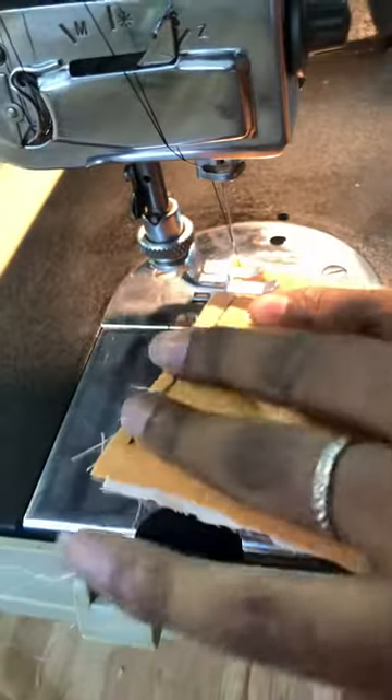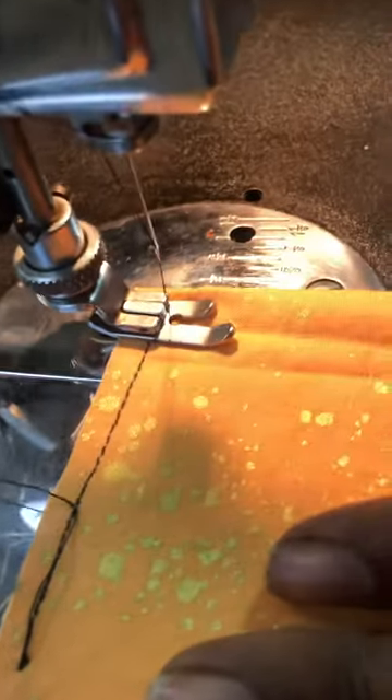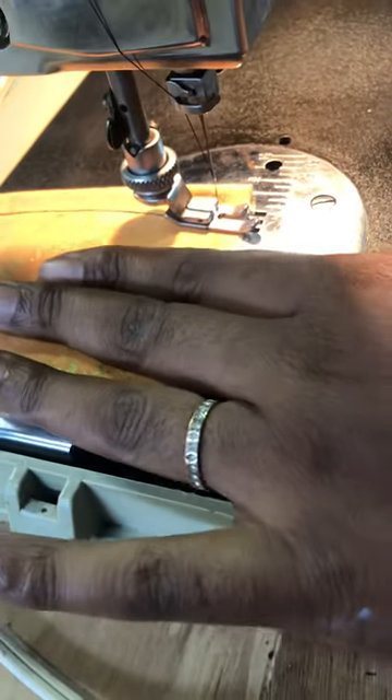I'm going to turn this a little bit and lengthen the stitch just a bit. Thank you so much for watching.